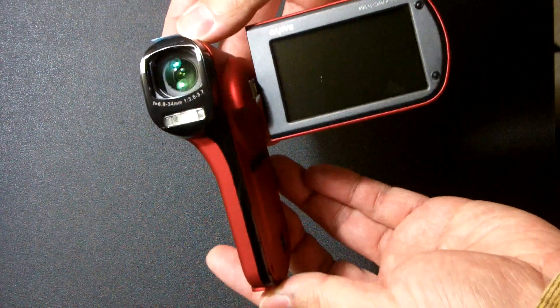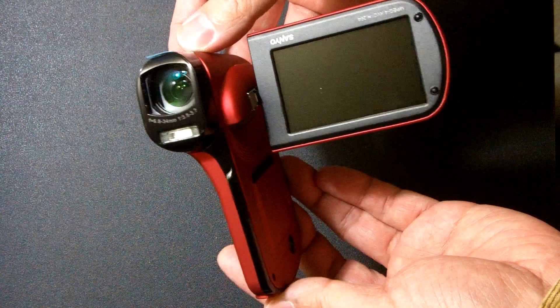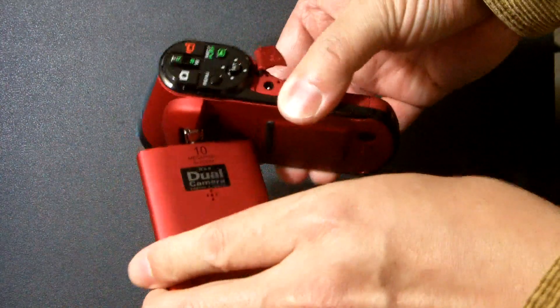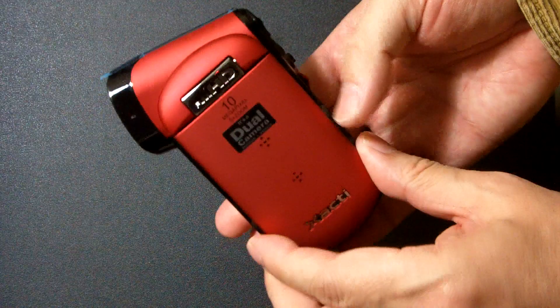Nice for self shooting. That's it, thank you for watching.